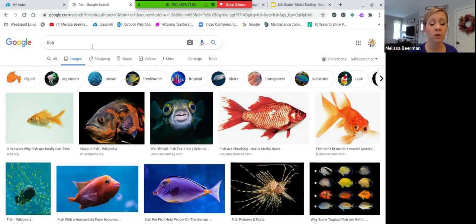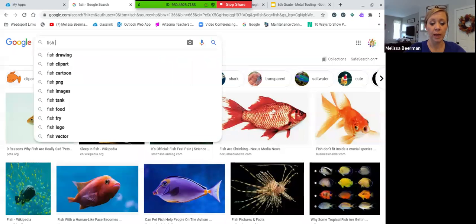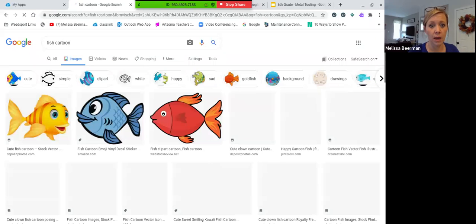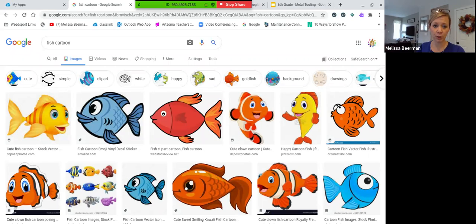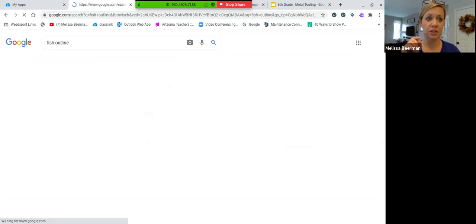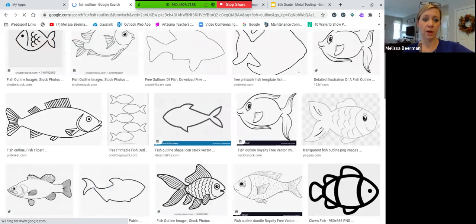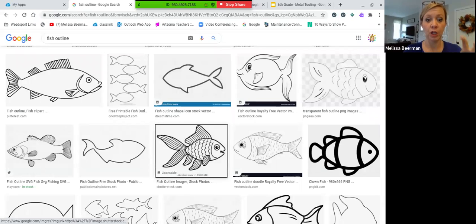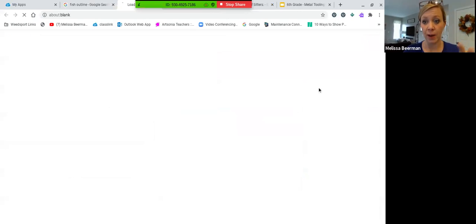Some fish like this goldfish or this lionfish will have so much detail it will be too small for the metal tooling project. So what I'm going to type in instead is fish cartoon. These are simpler shapes and simpler lines that you can make bigger and more spread out. You could also type in fish outline or fish template and you'll find other very simple drawings. This goldfish right here is actually a very good image to possibly use for this project.